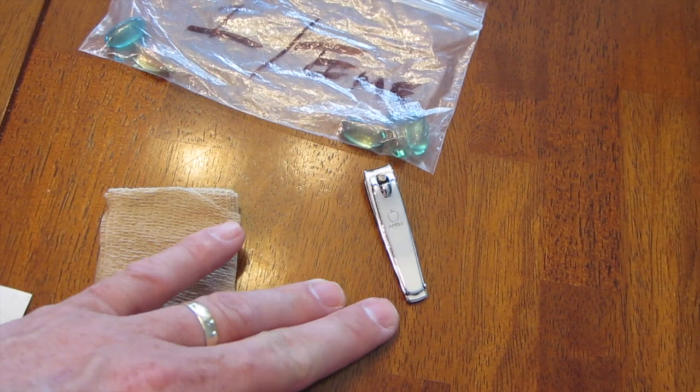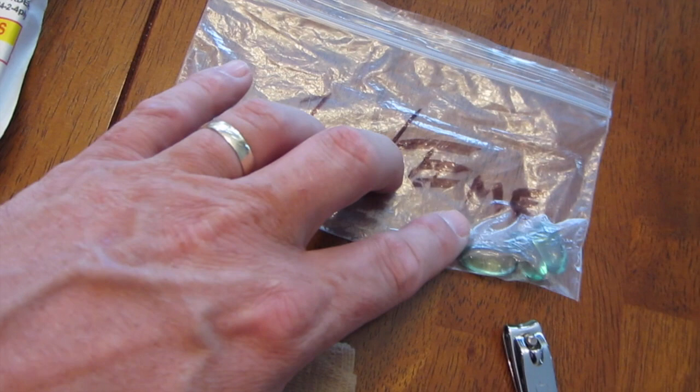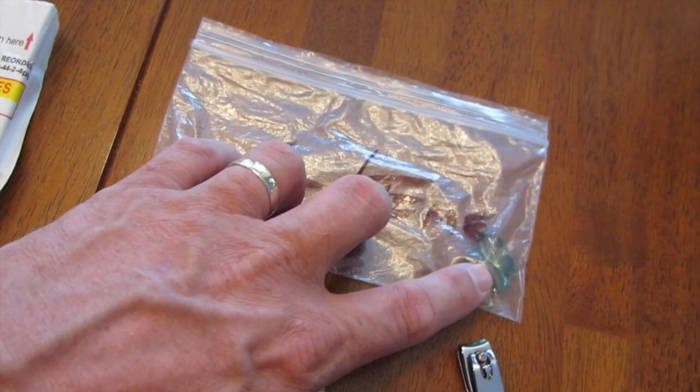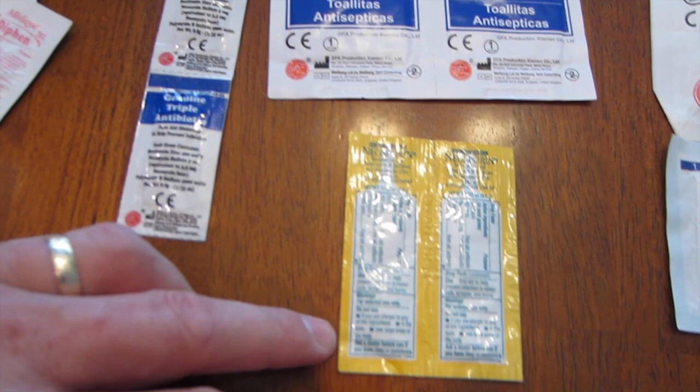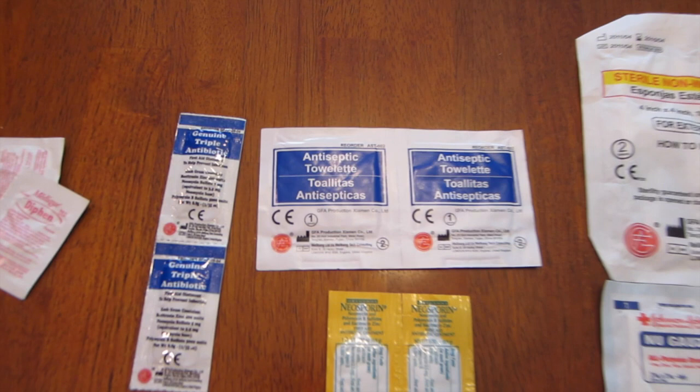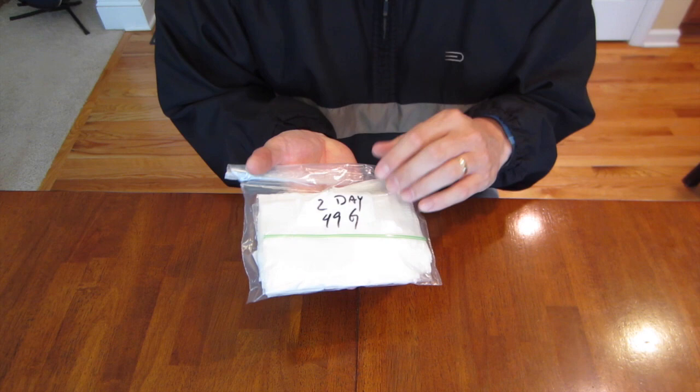I learned my lesson by not having fingernail clippers — fingernail clippers are a part of my kit now. And then ibuprofen or Aleve, this happens to be Aleve. Take one per time — I just write that on the bag so I remember. I bring two for each day that I'm going to be hiking: one in the morning and one at night if I need it. Two pills to help alleviate hay fever or any respiratory thing you may encounter. A little triple antibiotic ointment, some Neosporin, and some antiseptic towelettes. That's the contents of my first aid kit.